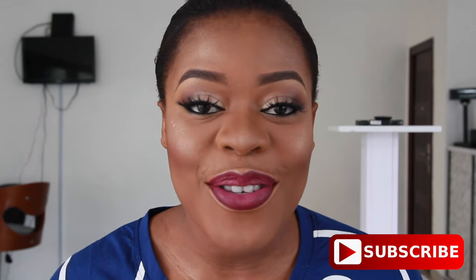Hi guys, welcome back to my channel. If you're new here, a very big welcome to you and I hope you consider subscribing down below on your way out. Today's video is going to be a very simple, quick video. I'm going to be showing you guys how I color correct. I have so many spots on my face and I also have dark circles. I don't do this every single day, but on days that I do color correct, this is how I do it.